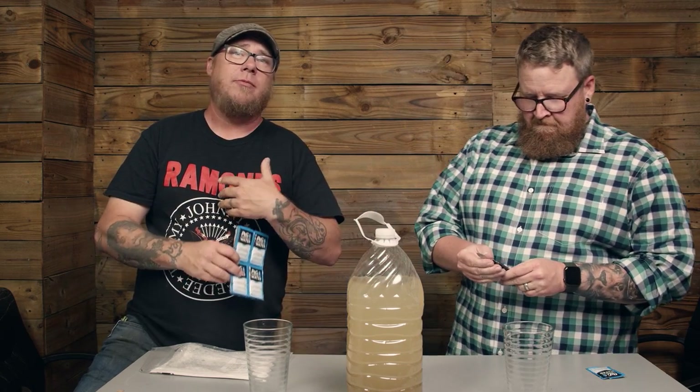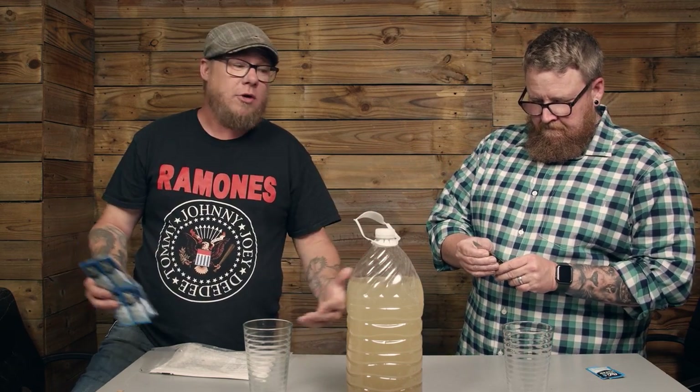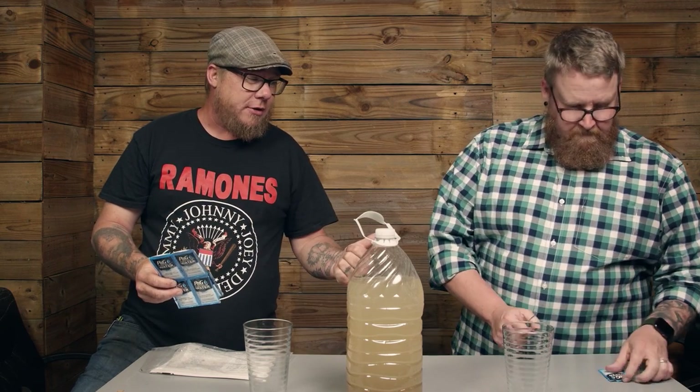This is one of many water purification items for your home that we're going to review — things we've purchased and even use. But this one was so intriguing when we found it on the internet, we figured let's give it a try and see how it works.